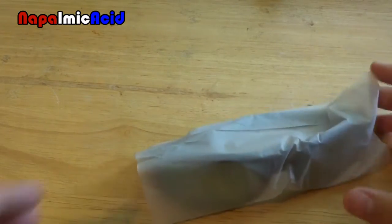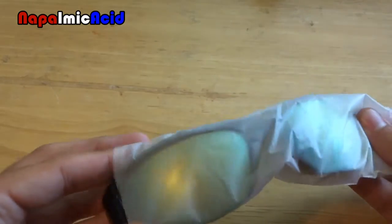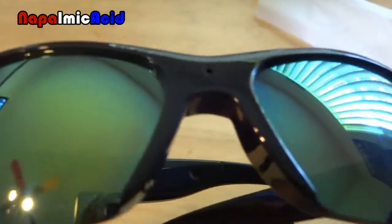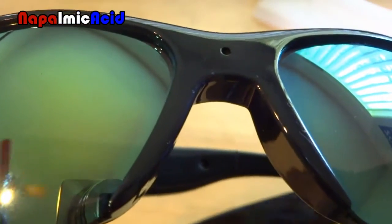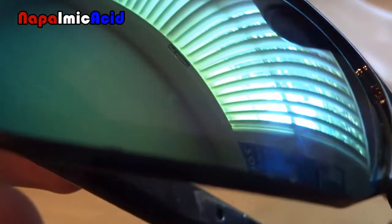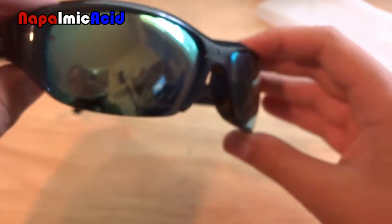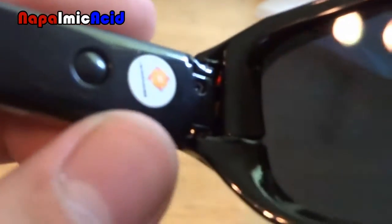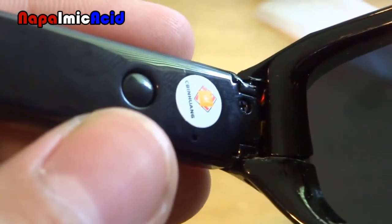Take a look at the glasses now. You have the camera located in the center right there — somewhat noticeable. You have your reflective lenses here, so you can't be seeing your eyes. Very reflective actually. You have your button here that controls everything: video, pictures, on and off.